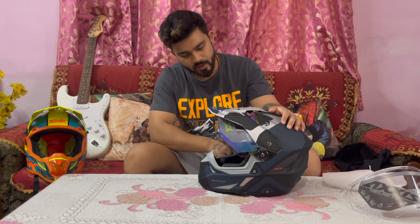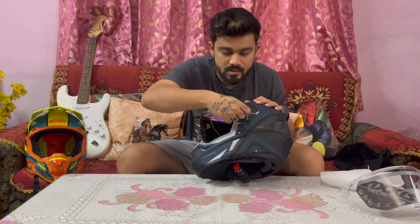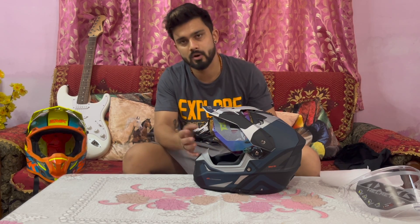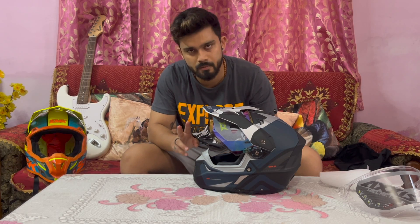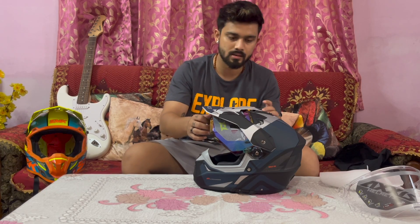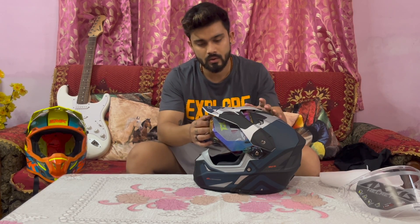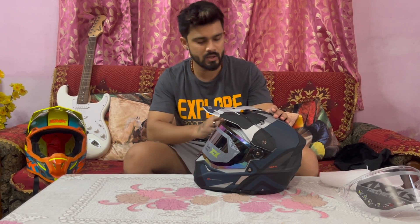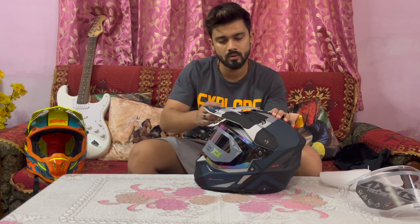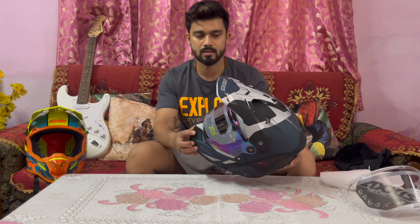We can remove the visor — it has a lock option. If you are going off-roading, you can remove it and use your goggles. It is a dual-purpose helmet. You can also go touring, and you can also use it for motocross. If you are riding in the city, you can remove the chin guard by opening the bolt and nut — it becomes a normal helmet.